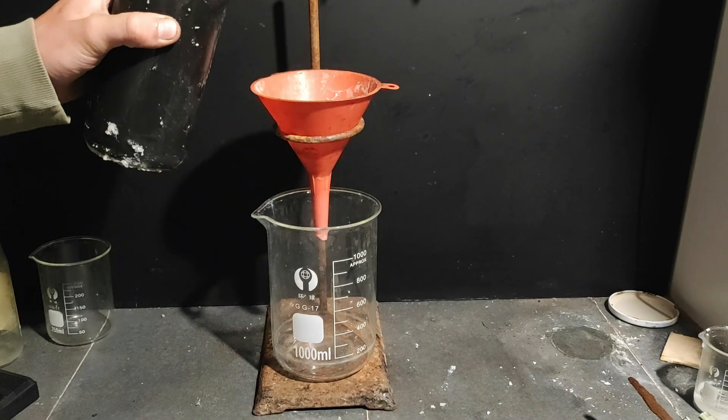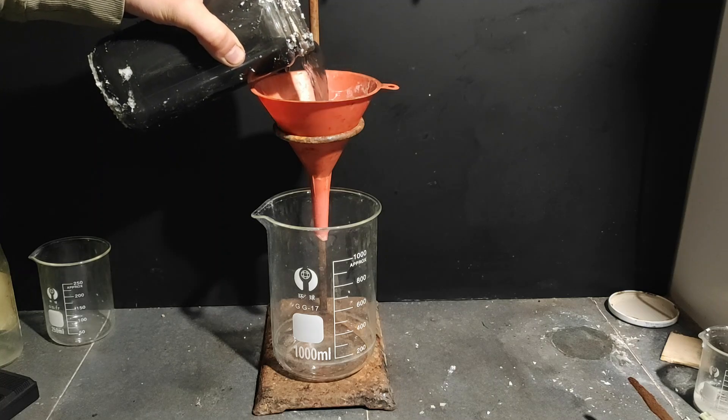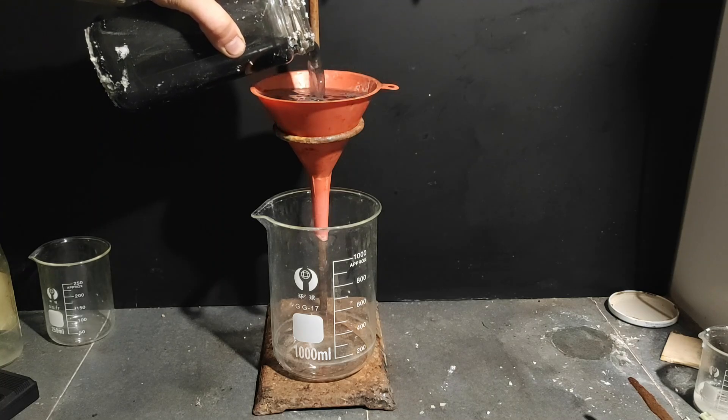After approximately 2 weeks the cell should be finished, and we can start by filtering the carbon from the cell. I recommend using cotton because it will catch smaller particles than the average coffee filter.